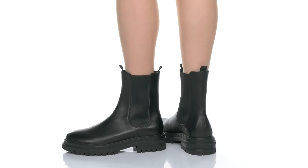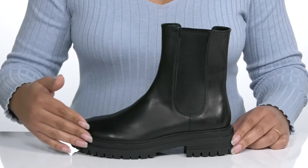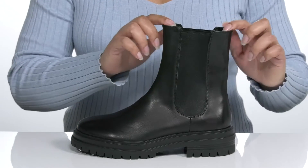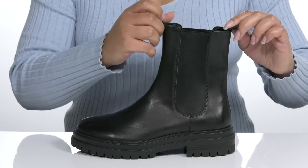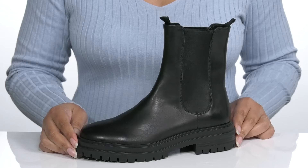You'll want to add this simple yet bold look by Tony Bianco to your closet this season. It features a leather upper with a round toe silhouette. There are stretch panels on each side for easy slip-on, and two hidden pull tabs to assist you with on and off.